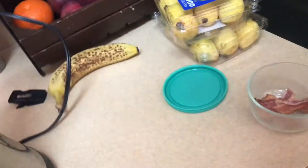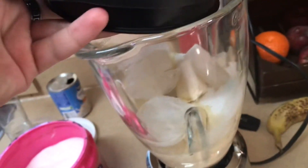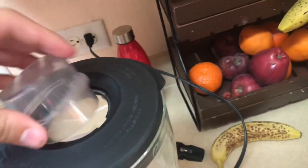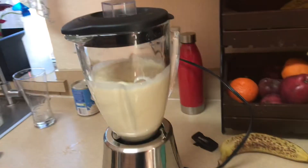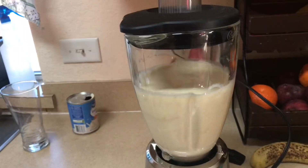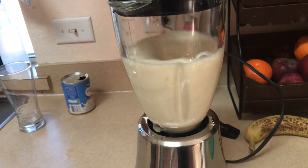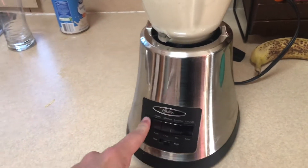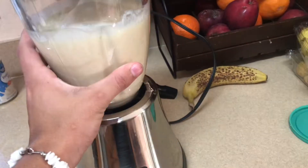I'm gonna close that up. Usually I just turn on the blender right here, but you have to put the lid on. There we go — nice and blended.